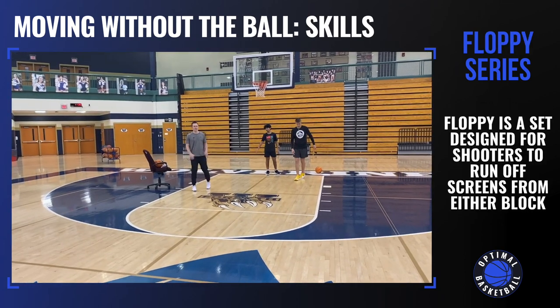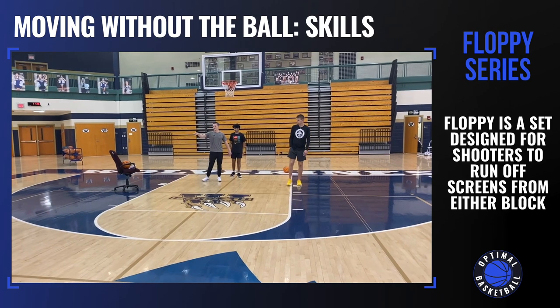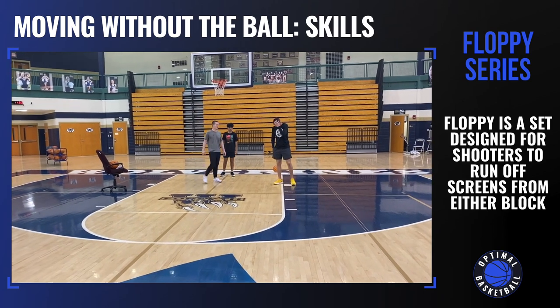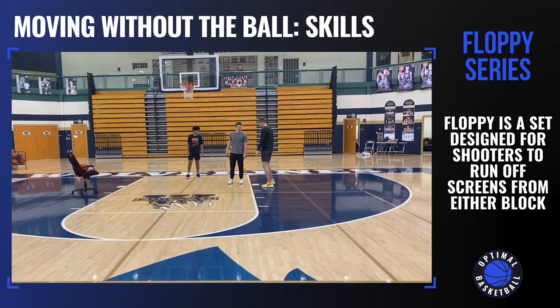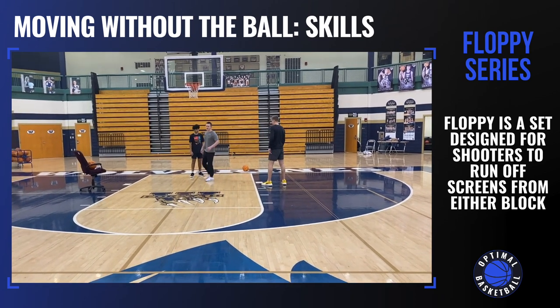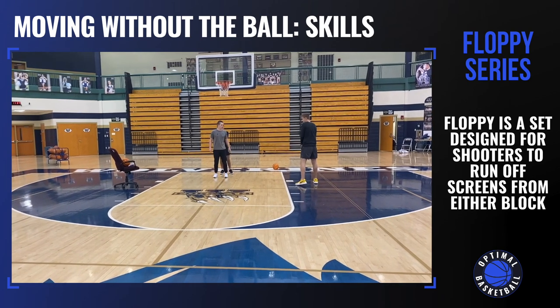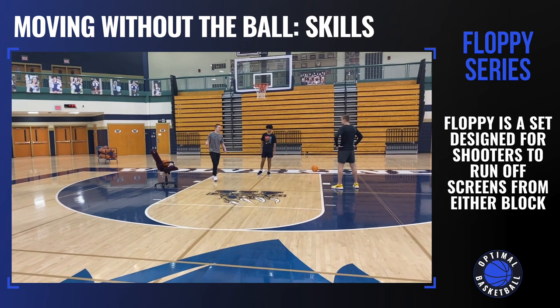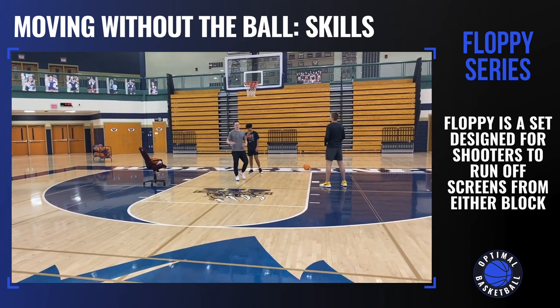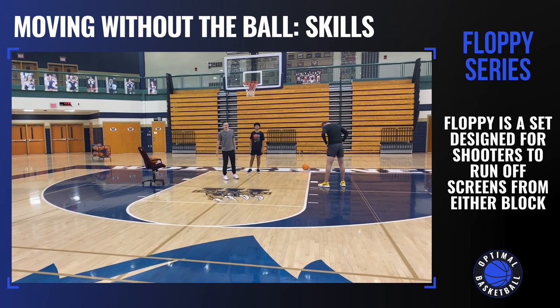Now we're on to our floppy series. The floppy set has two screeners — this chair represents one screener and Jake is the other. The screens are set in the block area, and then the shooter can run off either way, left or right. Sometimes there are two shooters and you may circle around the screen. But this is just the basic setup of the floppy series.